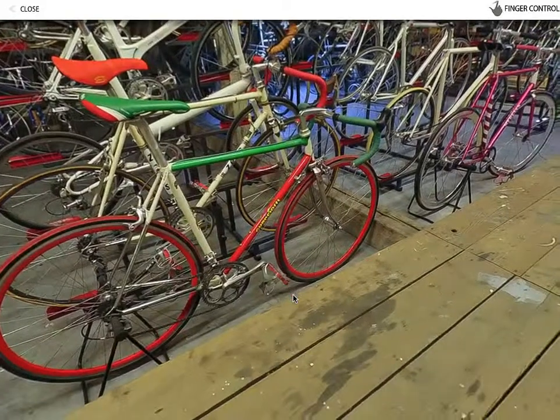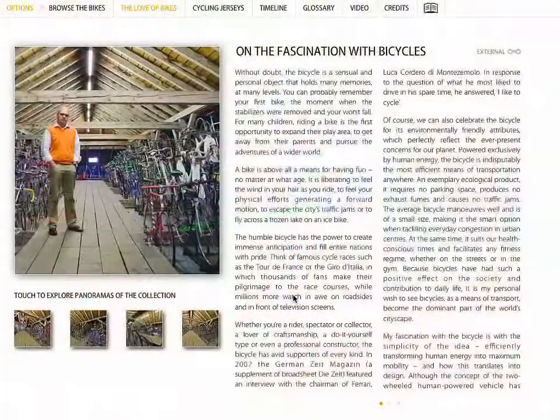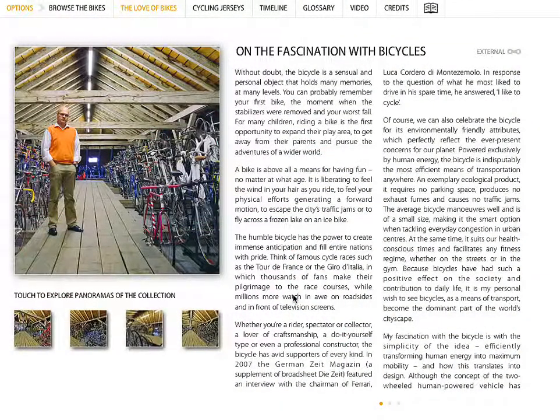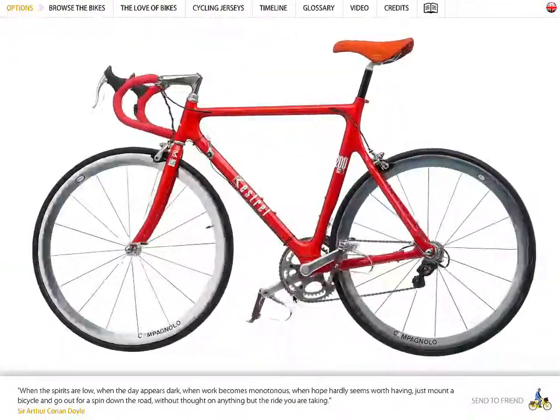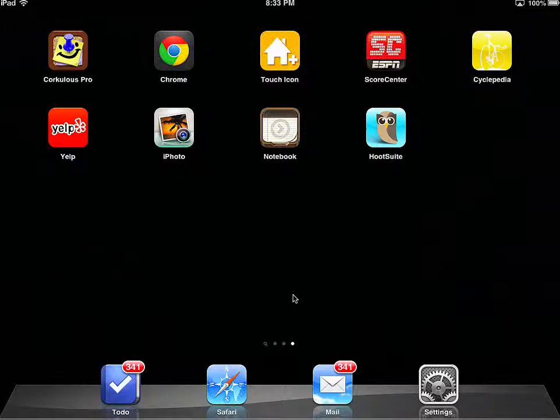I thought you'd get a kick out of that. I know that Michael's interested in bikes. I'll just go back to the beginning and cancel out of this. It's called Cyclopedia — this app in the top right-hand corner. Just a really, really cool application.